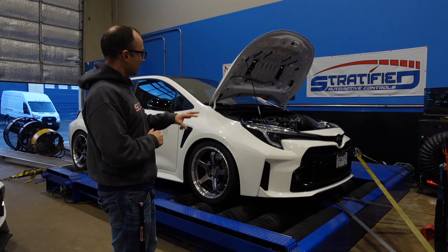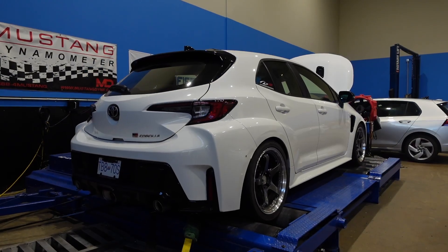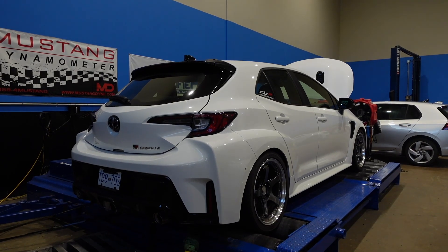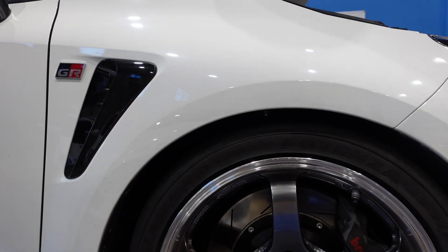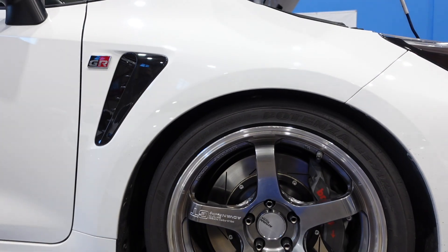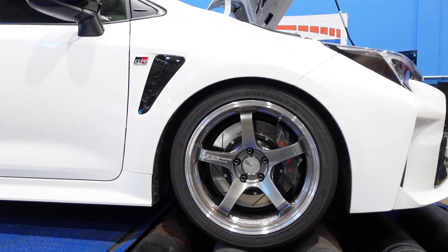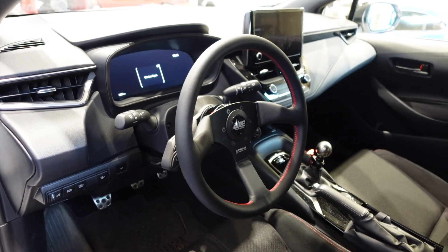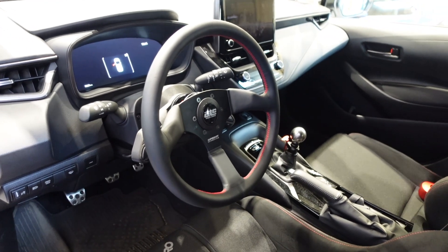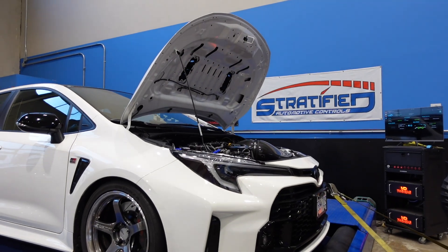This car is built by our friends at AJ Racing. We've worked with AJ Racing in the past, tuning several of their cars, and they've been kind enough to allow us to play with their beautiful build — look at those ADVAN wheels, look at those brakes, look at the white GR Corolla. The GR Corolla is a new platform, and we're using ECU-TECH to tune this vehicle.